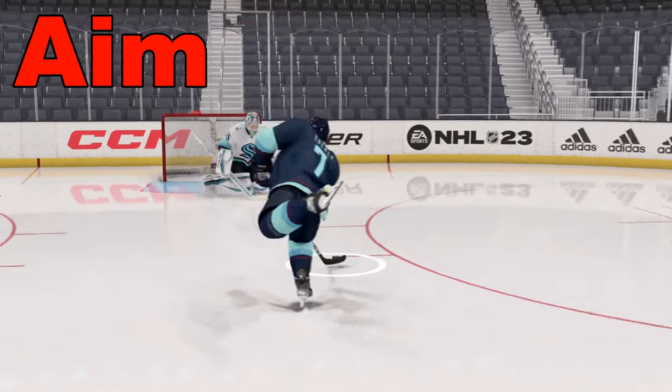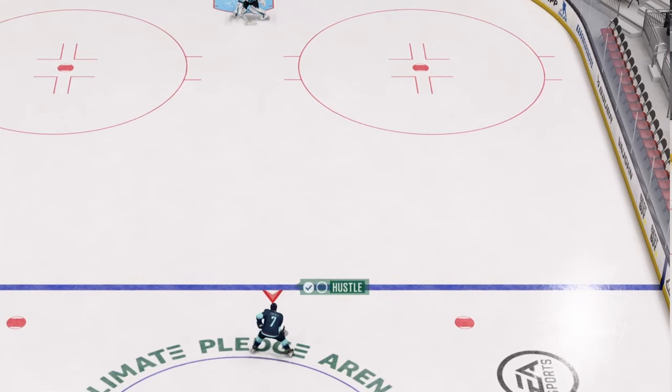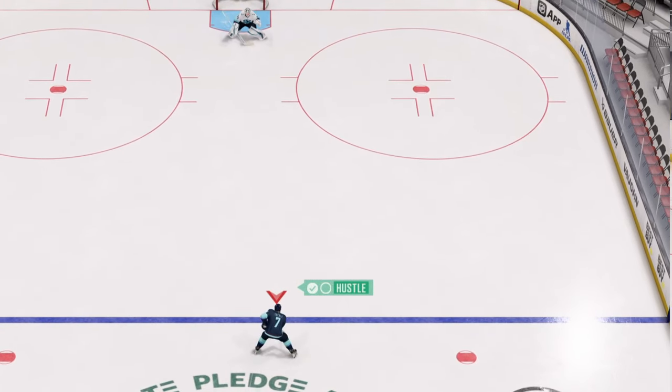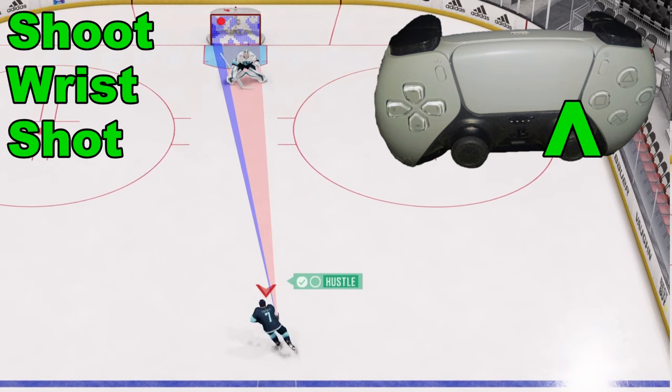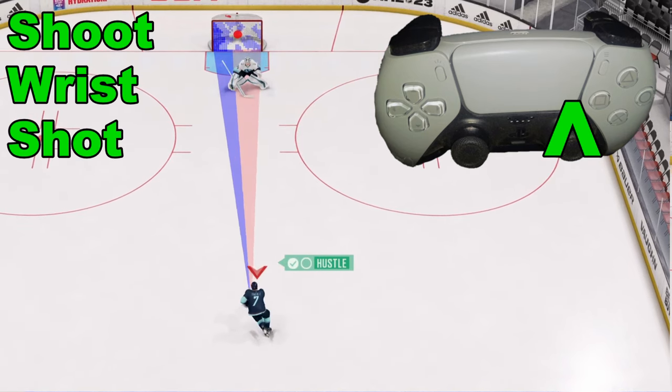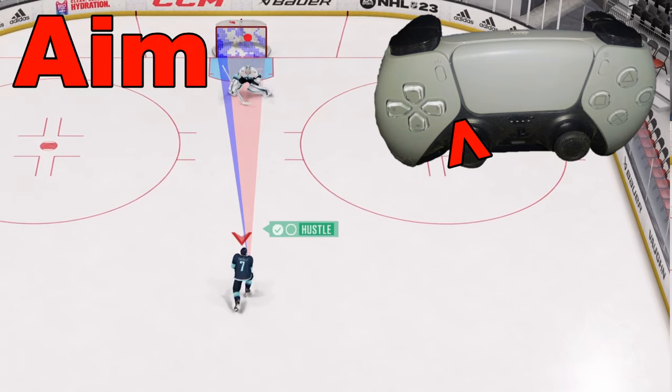Let's walk through how to aim shots in NHL 23. When we're skating forward and want to fire a wrist shot, we're going to take the right analog stick and flick it forward. But to aim, we're going to use the left analog stick.